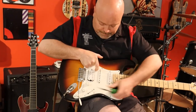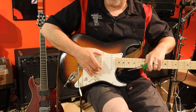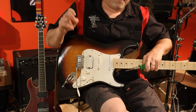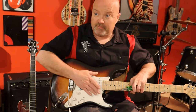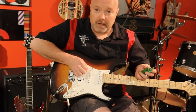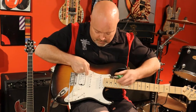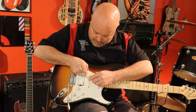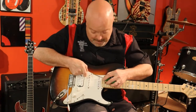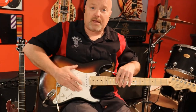Position two means both the middle and bridge pickups are on. On most Strats you will lose the hum noise in this position depending on the pickups. If the middle pickup isn't reverse wound — like on an older or reissue model — you won't get the hum canceling feature. In position one, it should be just the front pickup. Tap test confirms it's working. So you know everything is working properly.